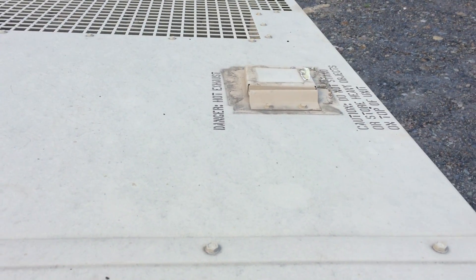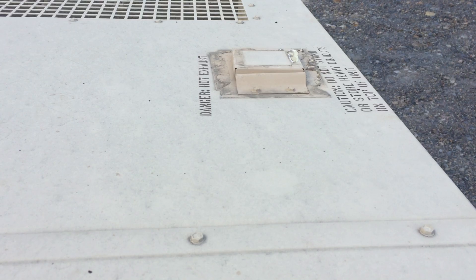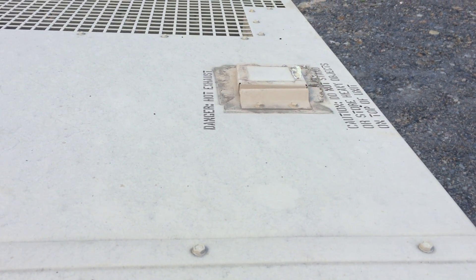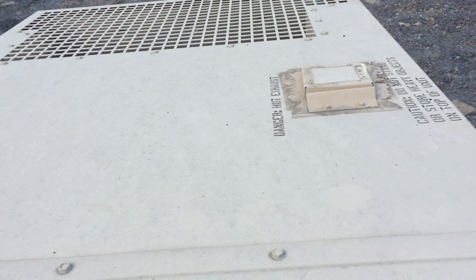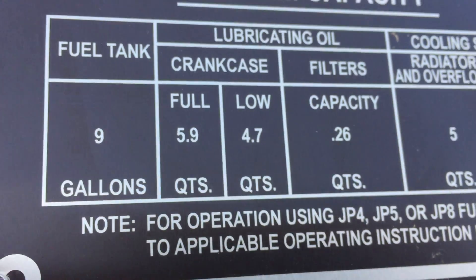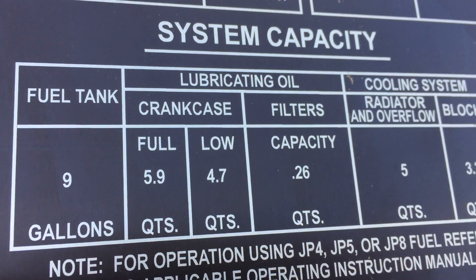To purchase this machine or any of my others, please call 570-527-6056. Thank you very much.